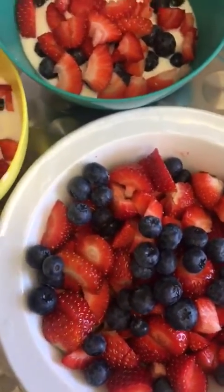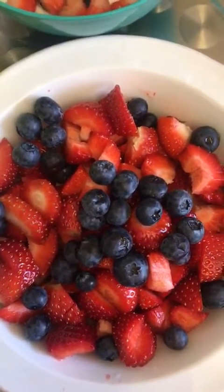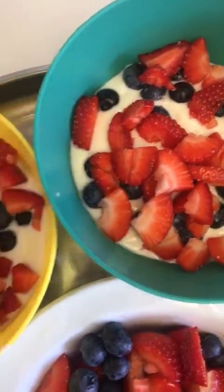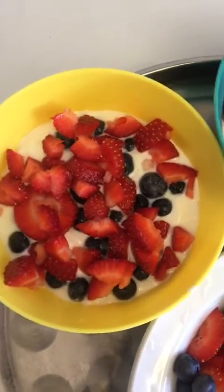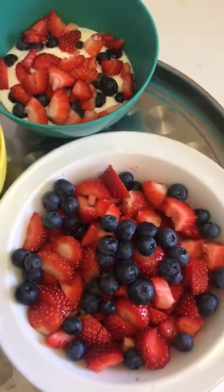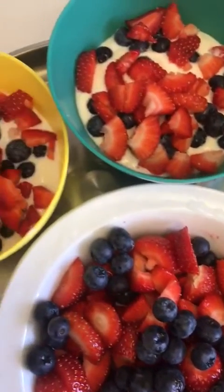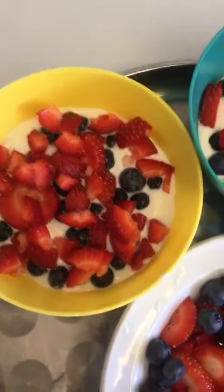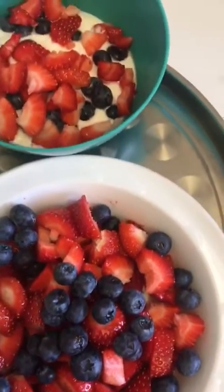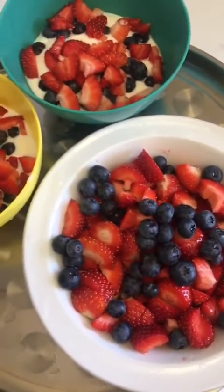Sometimes people struggle because they're not sure what to eat for breakfast, but this is a very quick one — you just use fruits and you're getting the nutrients you need. Good nutrition is one of the most important pillars of good health. This is Dr. Ariel giving you a quick snack and breakfast tip — it's all about practicality. This can be done within two to five minutes in the morning, no matter how busy you are. Just cut the fruits up — the blueberries don't even need cutting, just wash them, throw them in the bowl, add your yogurt, and off you go.